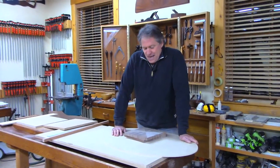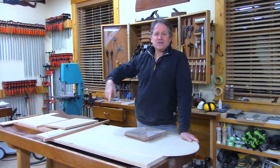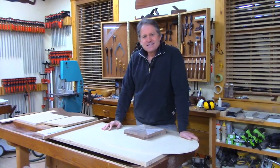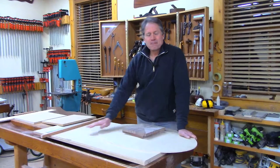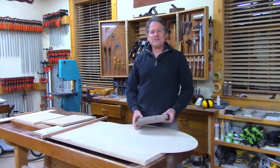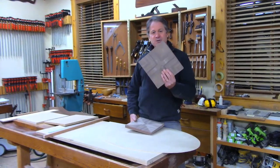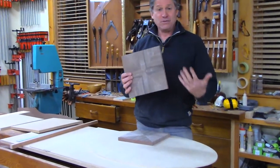I want to give a shout out to the Long Island Woodworkers — we were with them last night in the chat. We talked about veneering and I promised I would show them what we took out of the bag — the one we actually glued up. We did a little exercise of a nice four-piece match of a veneered top.